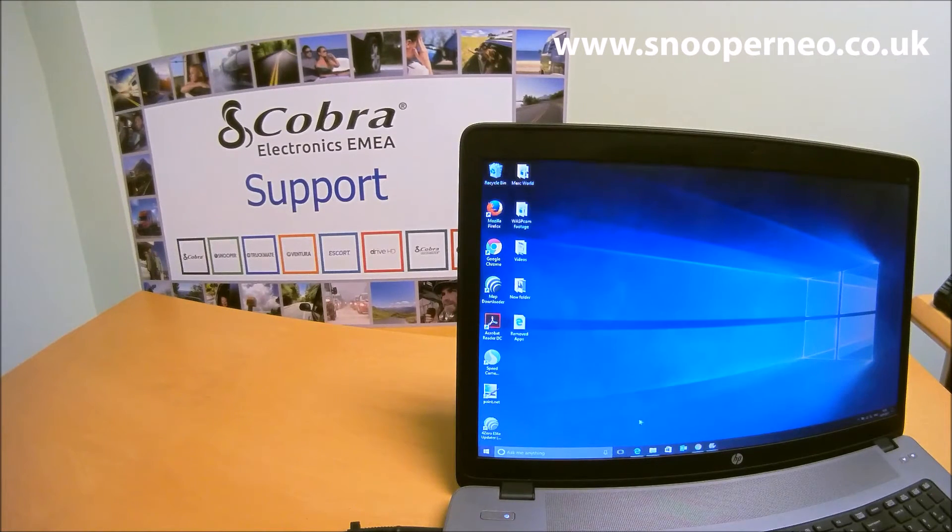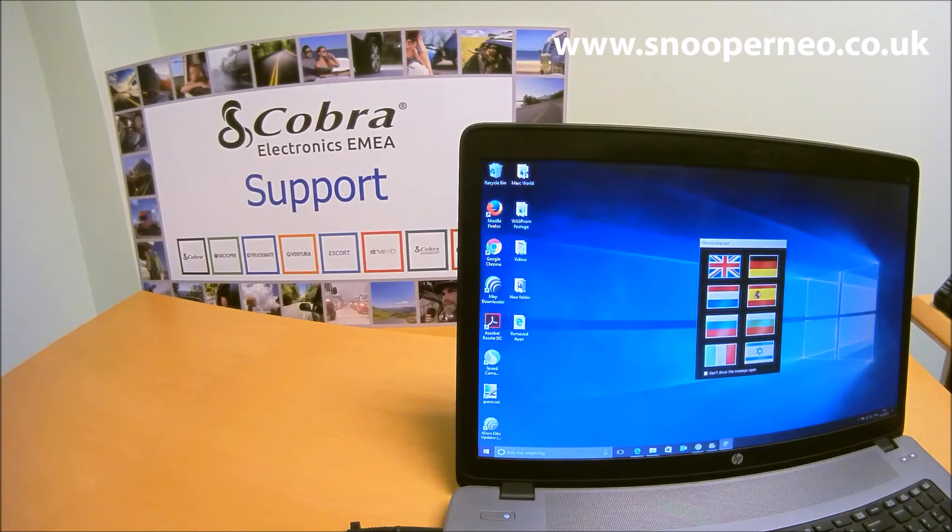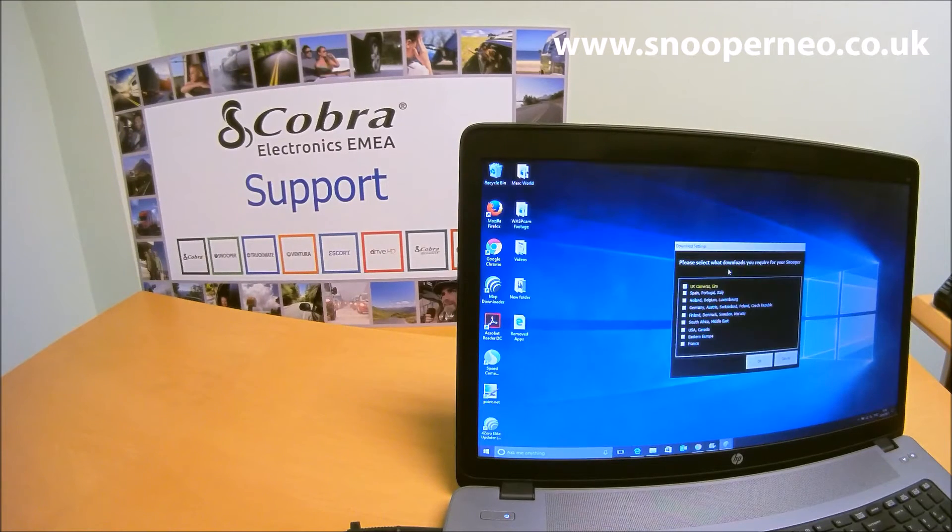Once installed, you'll find a little icon at the bottom of your screen on your desktop called '40 Elite Updater'. It will ask you to confirm you want to proceed, then ask for your language, and then the types of cameras you wish to download. At the moment it has UK cameras and Ireland cameras checked — you can tick other countries, but do check the legality of use in those countries before downloading and using the product abroad. Click OK.